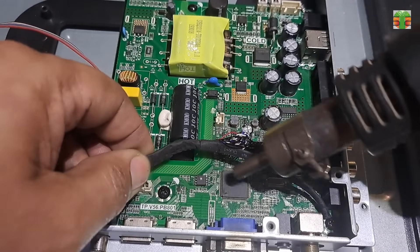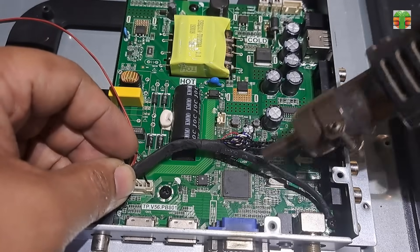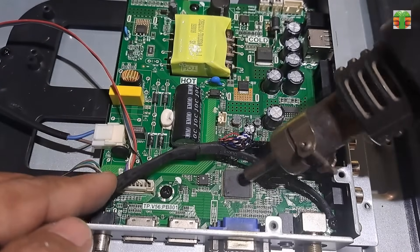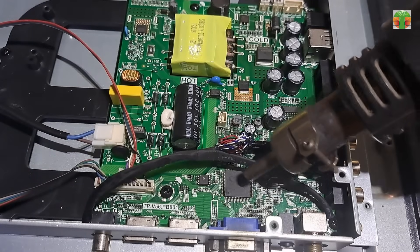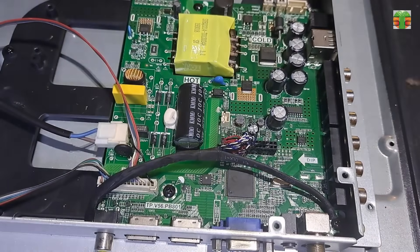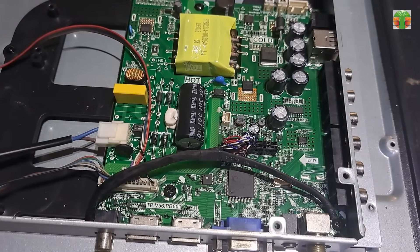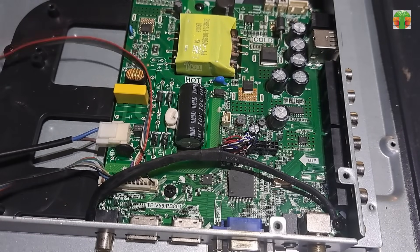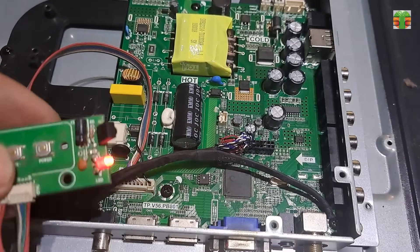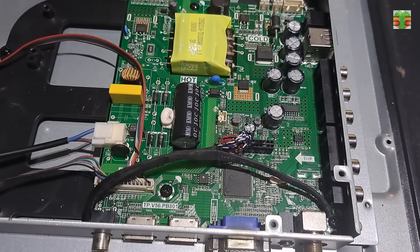Let's heat up the LCD driver chip and see if it will turn on. Sometimes when heating up the chip it will wake up and the TV will work. When the chip is cold it will sleep and the TV won't turn on again, which means the chip is defective. But in this case it still won't turn on, so maybe the chip is okay.